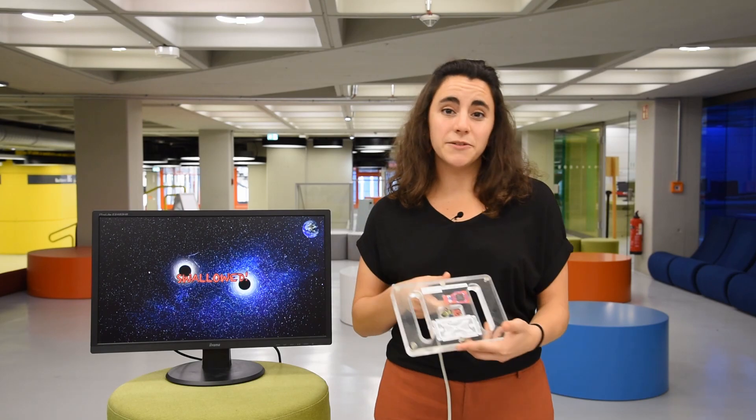The last part of our exhibit is a video game, and as for every video game we need a display, a PC and the steering wheel.